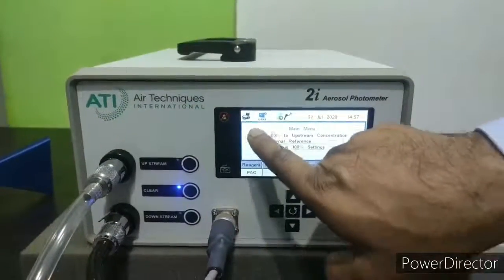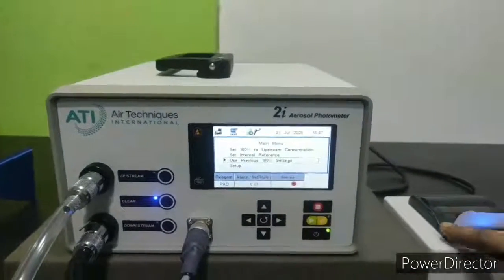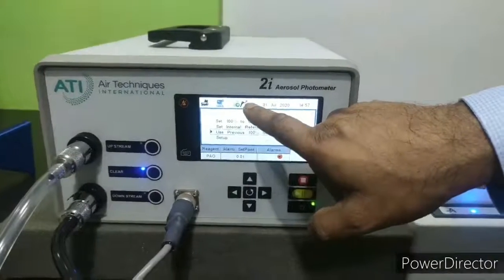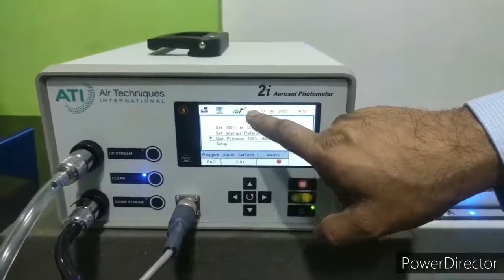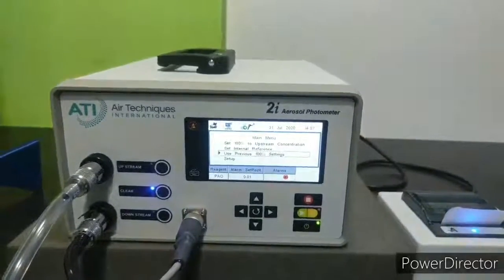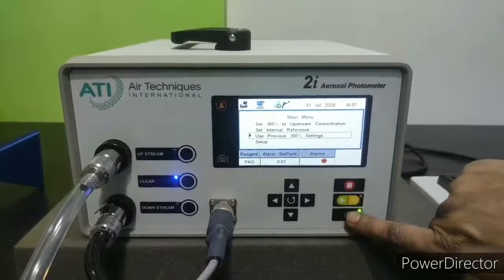On the display we can also see a printer icon showing that the printer is connected, a scanning probe icon showing the scanning probe is connected, and the present date and time. To turn off the instrument, press the power key again.